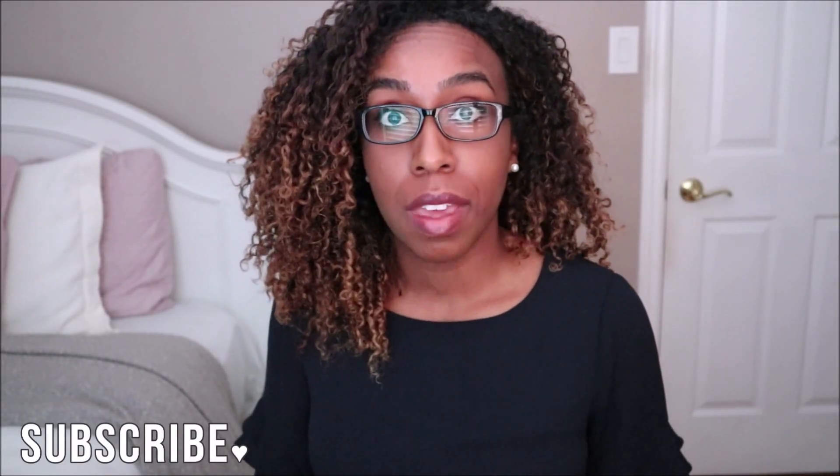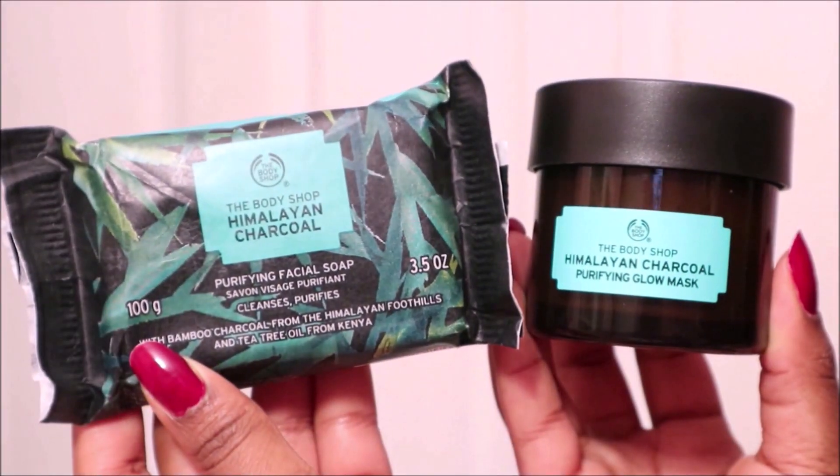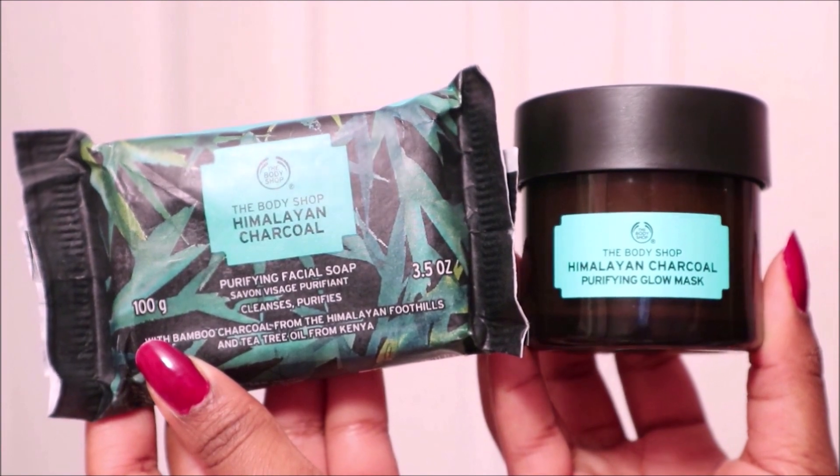Hey everyone! In today's video I'll be reviewing two products from the Body Shop, and they're both from the Himalayan Charcoal line. I'll be reviewing the Purifying Facial Soap and the Purifying Glow Mask, so if you want to hear how these both work out for me, just keep on watching.